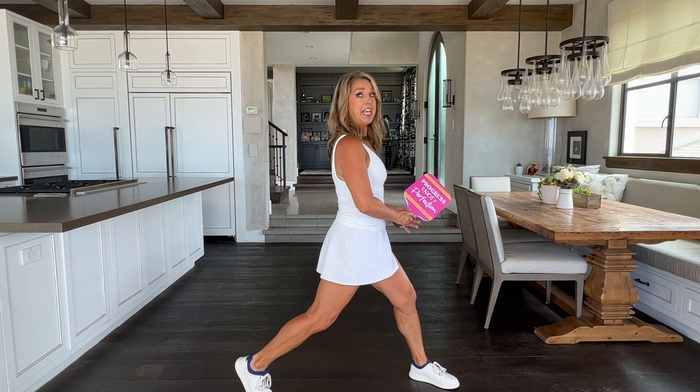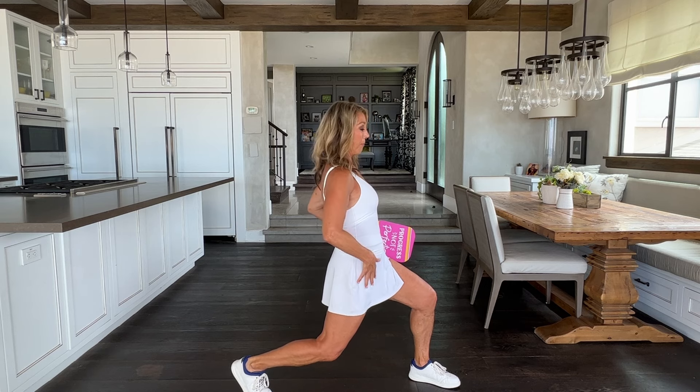And now turn to the side. I want you to go down — hold it right here. This is stretching our hip flexors. We get nice and low when we play pickleball, so you want to be ready and prepared.